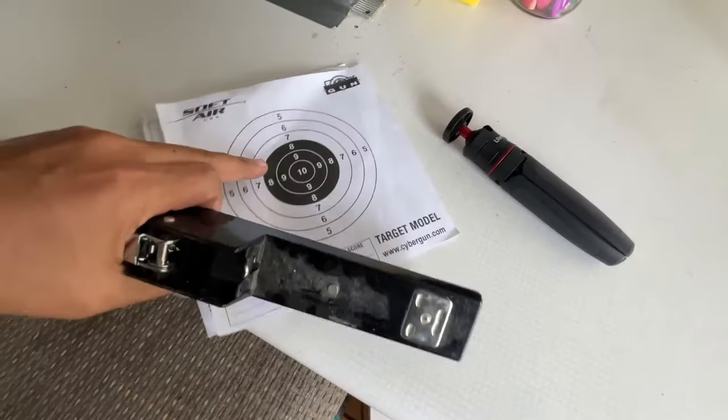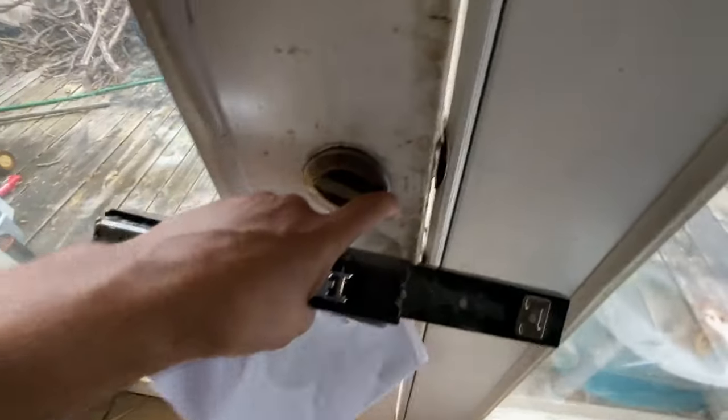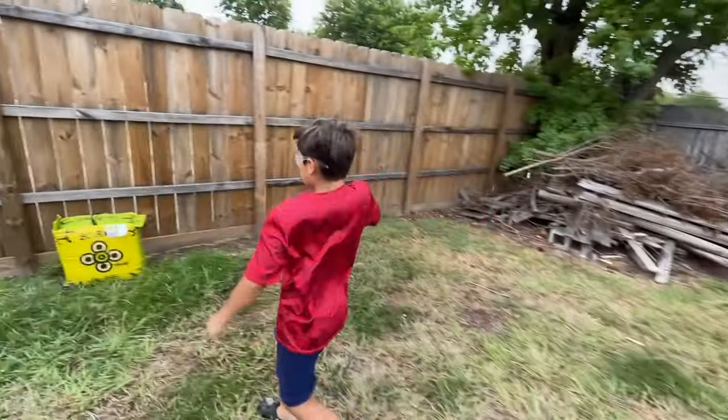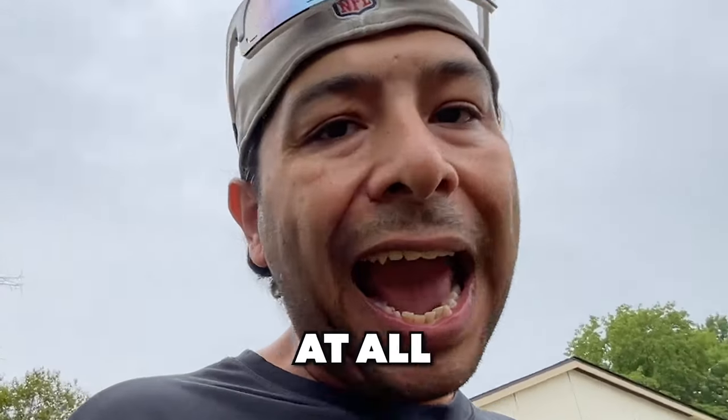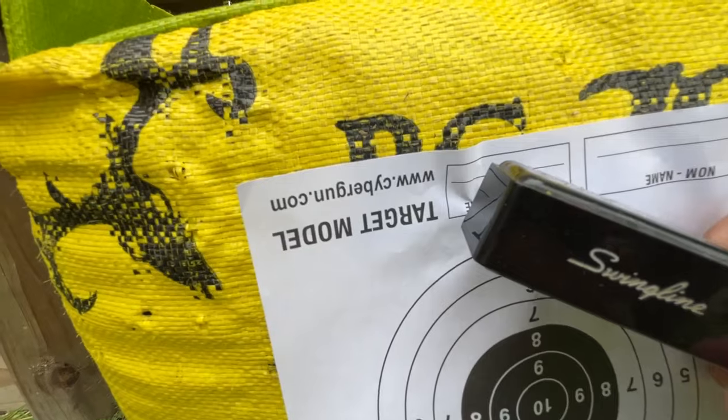Number one rule when you're shooting in your built shooting range: no firearms downrange at all. Hey, no firearms downrange — take that back over there.